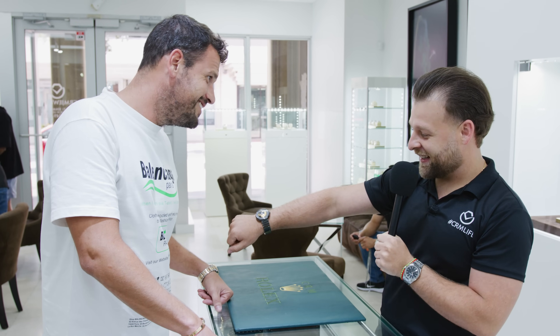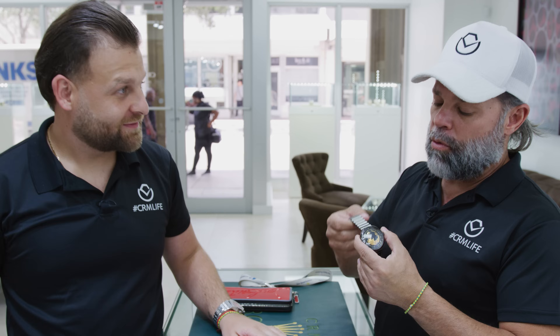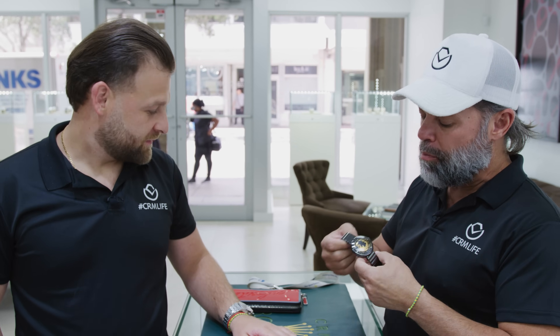Do you like this watch? Yes. You want to try it on? I like it. Would I wear it? I'd probably be scared of wearing it because it's a ceramic and I'm kind of a little rough on my watches.